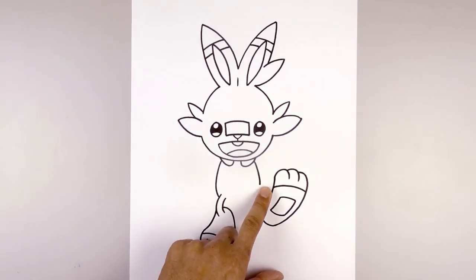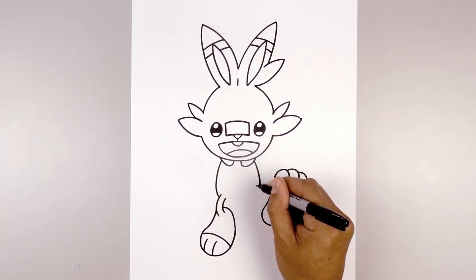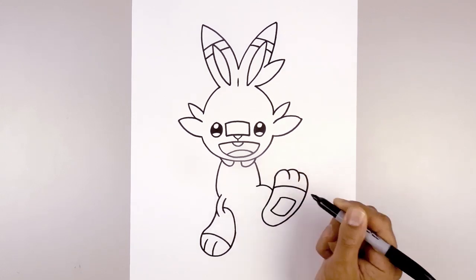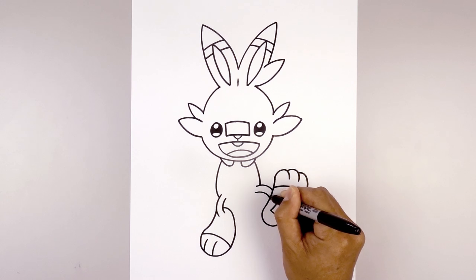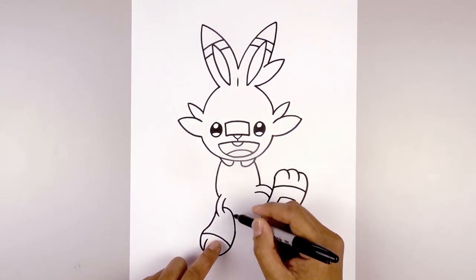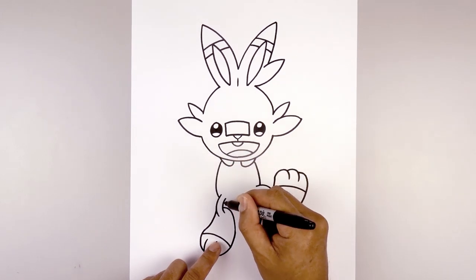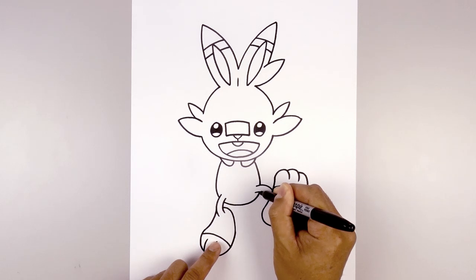Now we're going to draw the leg on top of the body but in behind the foot. From the bottom of the body, we're going to step in, curve across and then down in behind the foot. We're going to step down and draw that same curve. Now that's closed off the bottom of the body, we're going to continue this curve in behind the leg — curve down and up in behind the right leg.